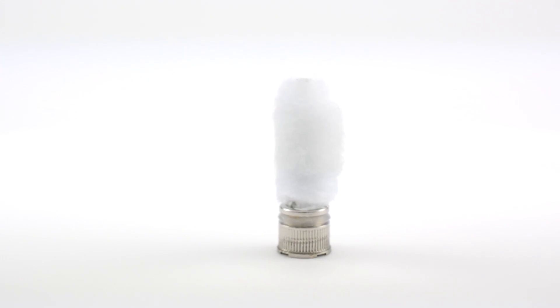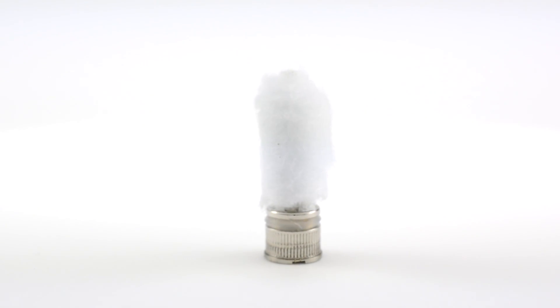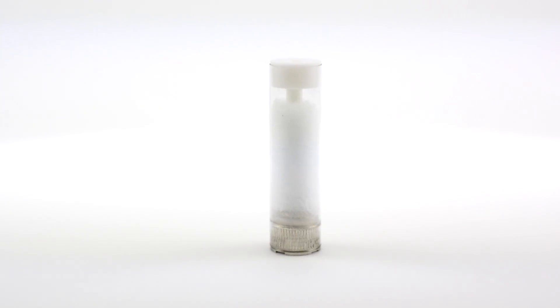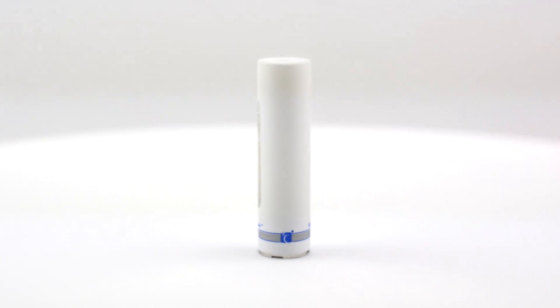Then is the low-density captive wadding. This material holds a majority of the liquid captive, preventing coil flood. All of this is placed inside the casing and then wrapped with vinyl packaging, allowing you to vape in comfort and style.